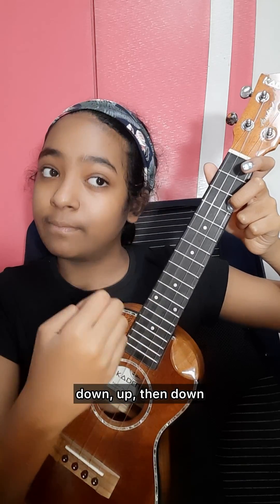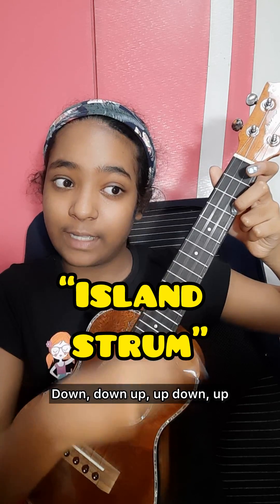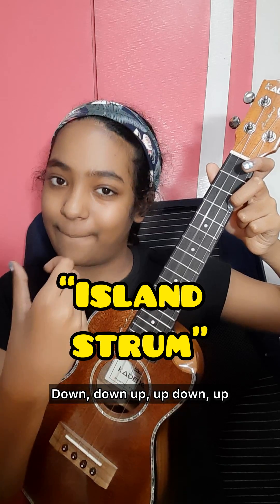So: down, down, up, then down — down, down, up, up, down. Down, down, up, up, down. Let's apply that to our song.